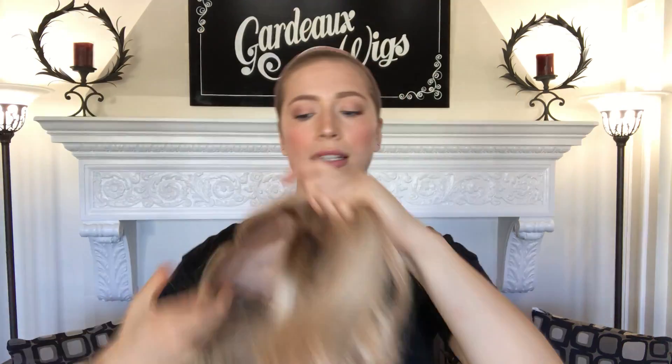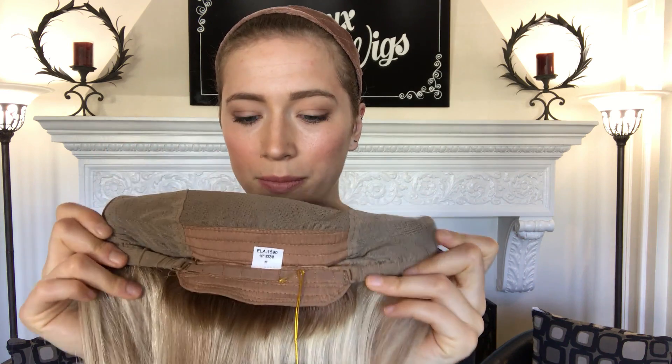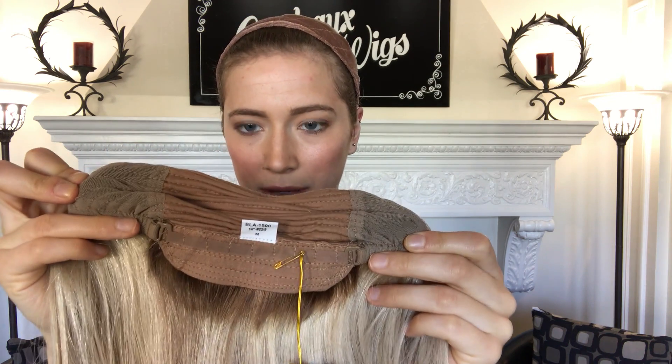Alright, and I'll show you the inside. So there's ear tabs, and this one has closed wefting throughout the back, and there's adjustable straps with the nape. This is the silk top here.